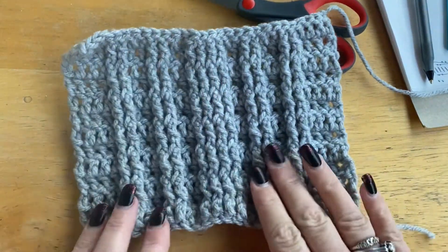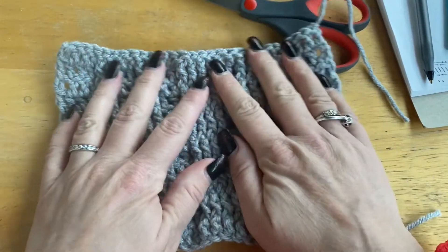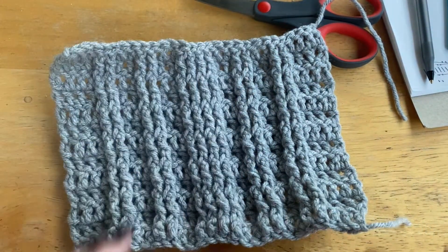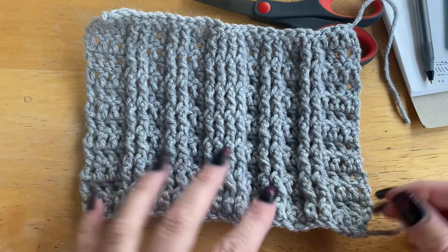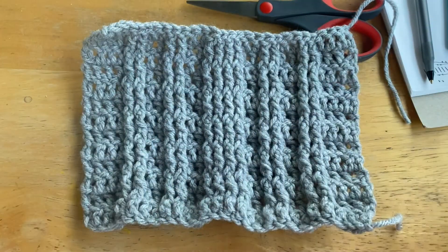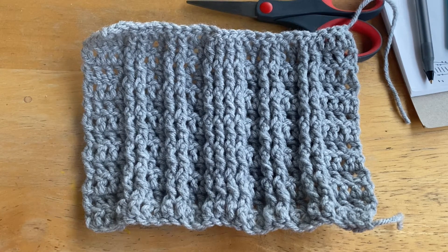So this is how your work is going to look once completed. Like I said, it does bunch up, but once we put everything together that will stop. So there you go. Now you guys know this one!